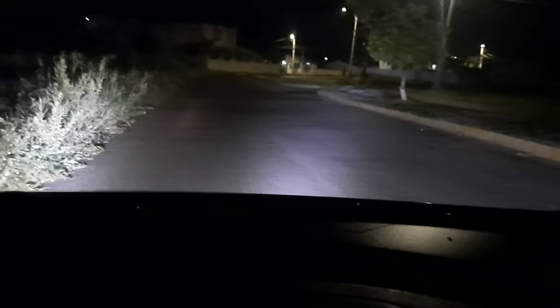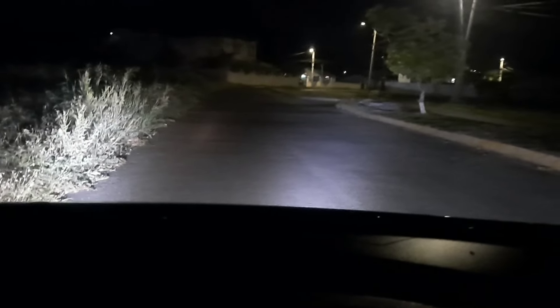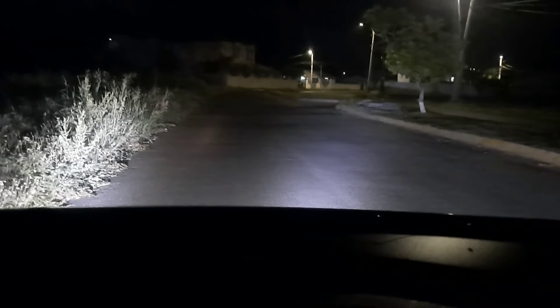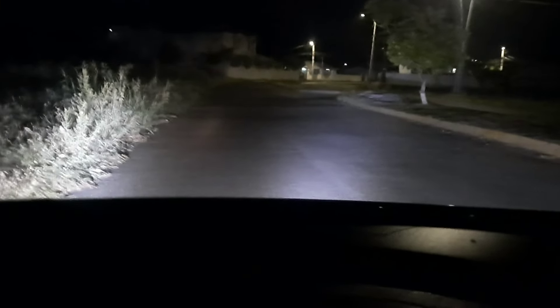So that's the regular dim, bright, dim, bright — and this is with the night light on. Night and day, absolutely bright. For just $26 it's worth the upgrade compared to $131 for each headlamp replacement.